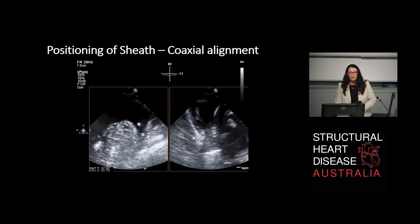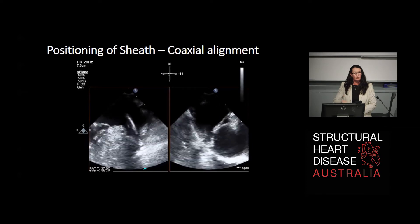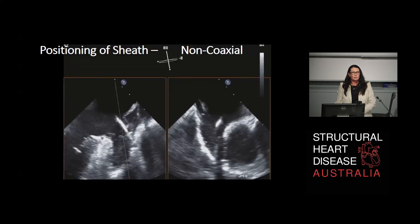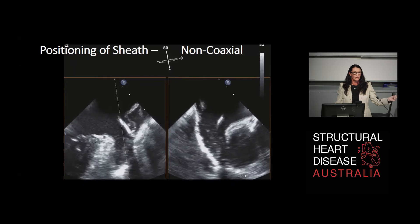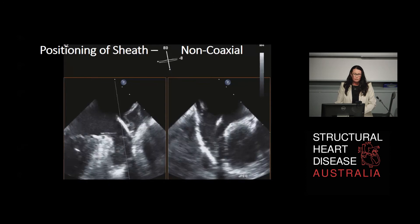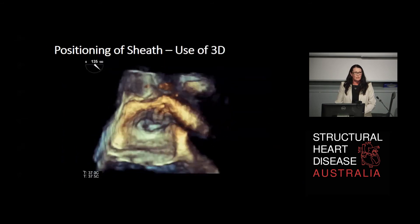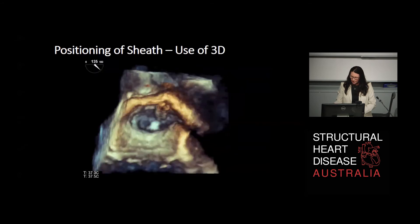Here's the biplane or implant view - long axis and short axis, or medial and lateral, and anterior and posterior. You can see the delivery system sheath is very coaxial, vertically aligned with the appendage. I'll show you one that isn't, just so you get an idea of what we don't want - the sheath is actually right out to the most lateral part of the appendage. If we were to deploy there, the device would sit very proximally with a large lateral and posterior shoulder. We want to align the delivery system in a coaxial fashion. If you've got a couple of lobes and you're getting trapped, you can use 3D, but 3D is not essential for positioning the sheath - you want to really be in that implant view.